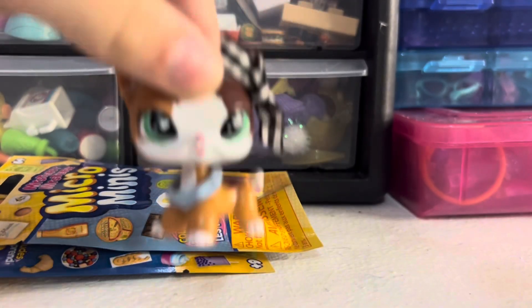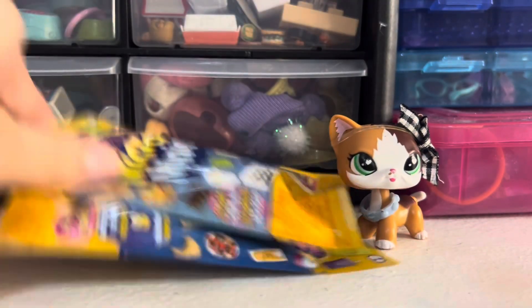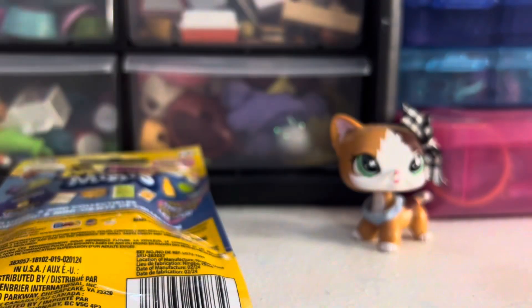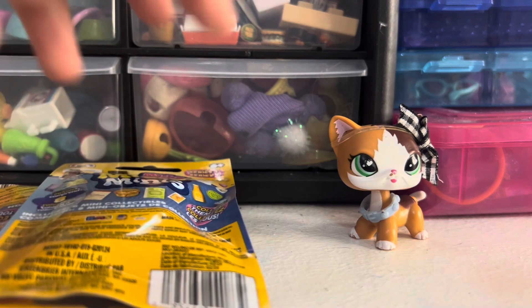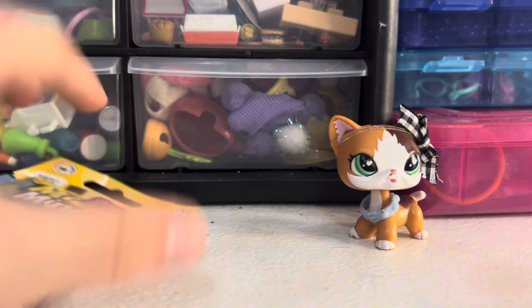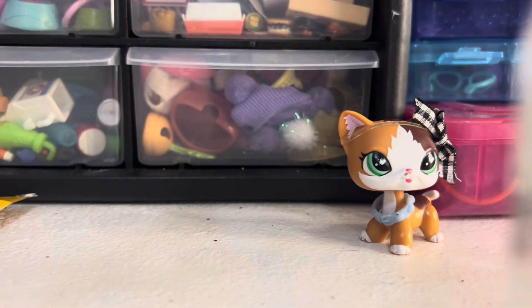I'll link the video where I open these the first time — where I open four — in the description so you can check that out after this one if you'd like to know what I got before. These are really nice: very well painted, very well sized, just very very good accessories. The only bad thing is I got two doubles again, so I'm hoping I don't get any more doubles. If I do, they will be in my eBay shop, which I'll also link in the description, as extras when you buy something. So I'm gonna go ahead and open the first one.